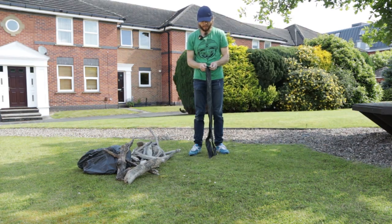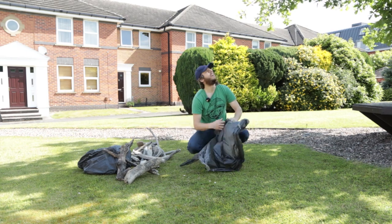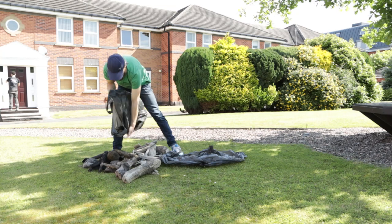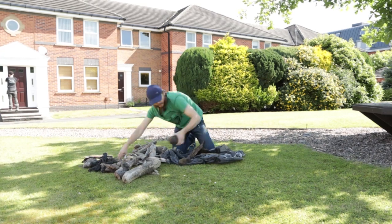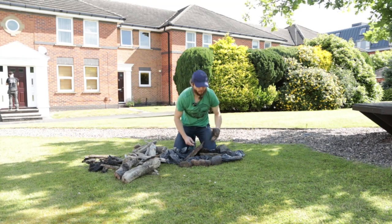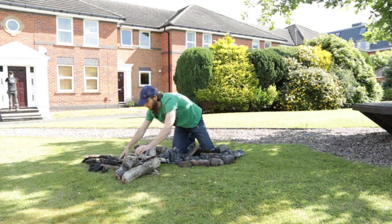I'm going to put this sack as a base at the bottom. I've gathered some stones from the nearby park, just to make it more real.